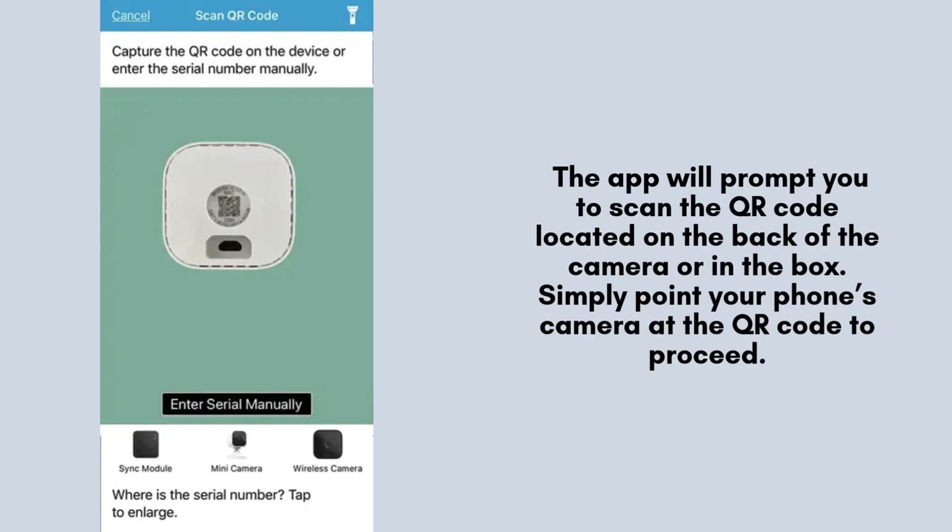The app will then prompt you to scan a QR code, which can be found either on the back of your Blink Mini Camera or inside the packaging. Simply use your phone's camera to scan the code, and the app will automatically proceed with the setup.